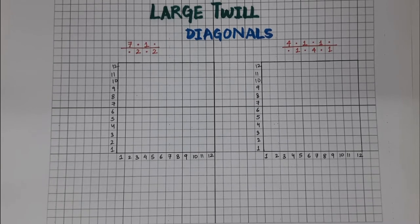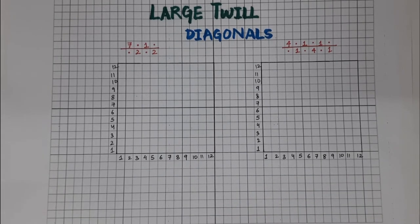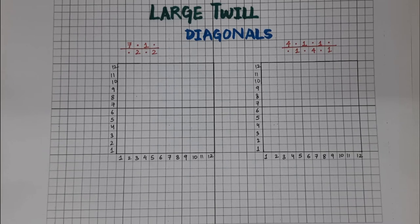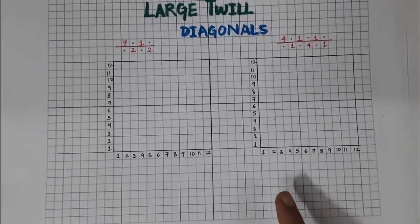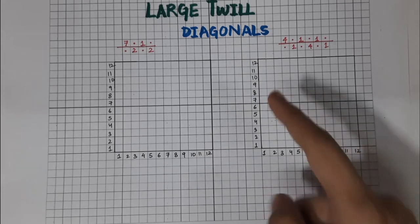Next, we'll be drawing large twills, also known as diagonals. There is a left-hand twill and a right-hand twill. The direction in which the diagonal of the twill design moves determines whether it is a left-hand or right-hand twill. When the diagonal moves towards the right — from bottom-left to top-right — it is a right-hand twill. When it moves from bottom-right to top-left, it is a left-hand twill.